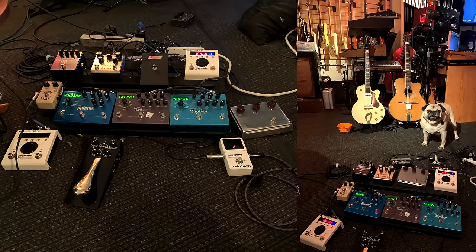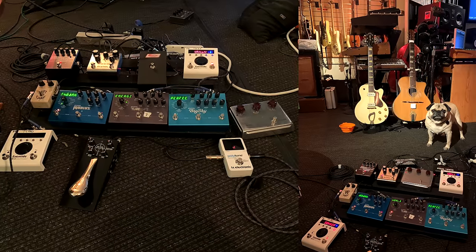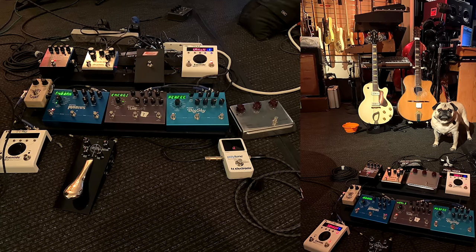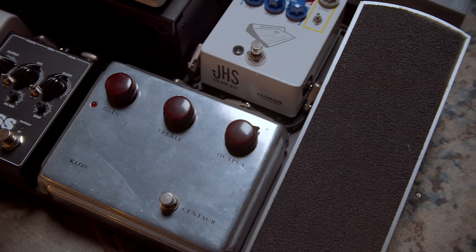In my studio it was a mess — a total mess. There were cables and pedals and outlets and power supplies, borrowing this power supply and that power supply. Every time I looked down it felt like it was my brain. So when you came to me and I said I need this to be perfect — you did it.